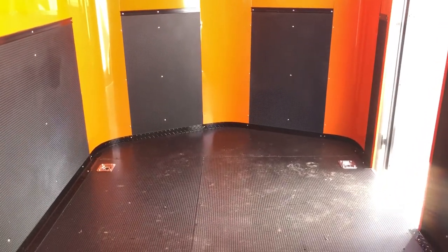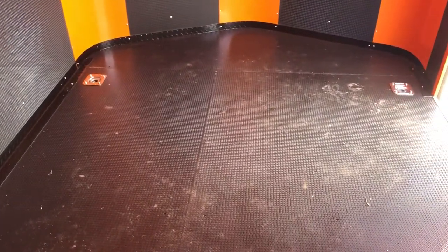That Nudo continues up into the V-nose. Now, this dry max floor is the most durable floor we can put in a trailer. It's great because it's water wicking and water resistant underneath the trailer, and it also has this really great coating on top of it, which is super durable.